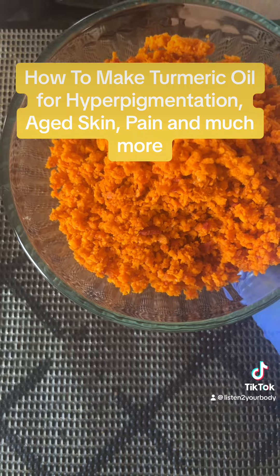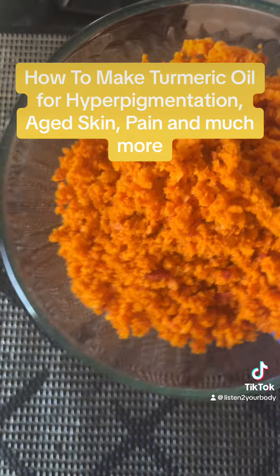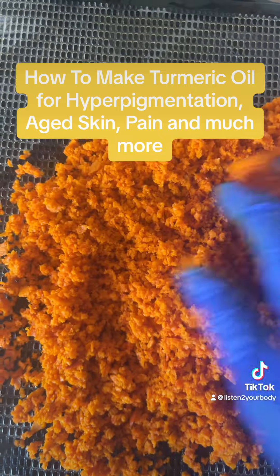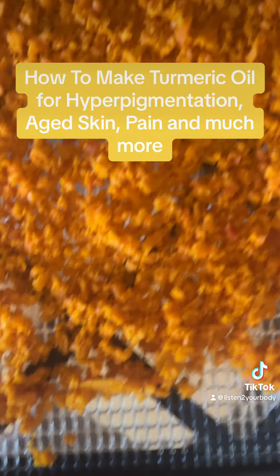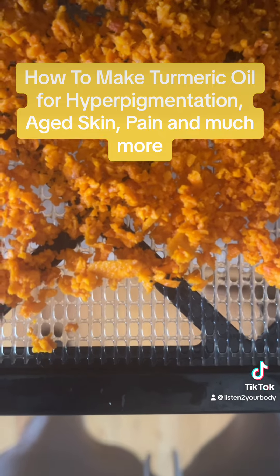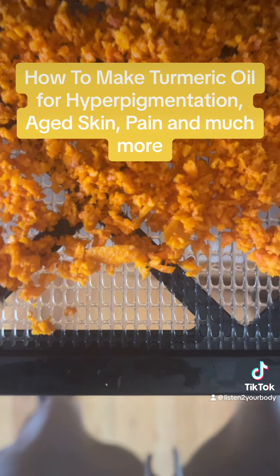I have my grated turmeric and I'm going to put it on my dehydrator sheet and spread it out to dry. Here it goes in the dehydrator — this is the Excalibur. Whatever dehydrator you have, just go according to the setting for herbs. I'm gonna let it sit until it's dry.